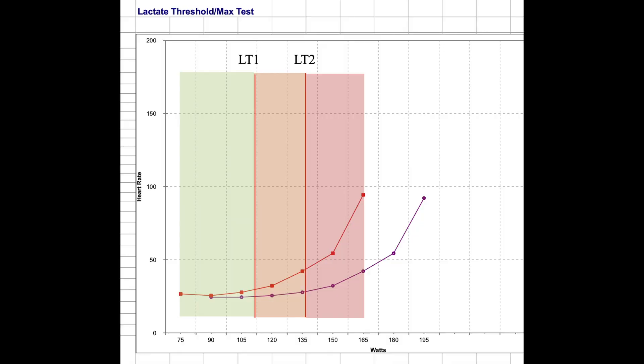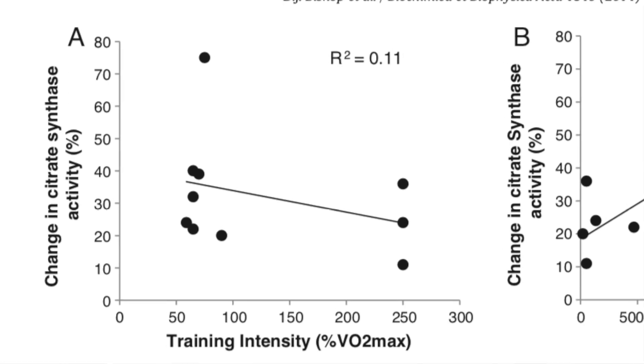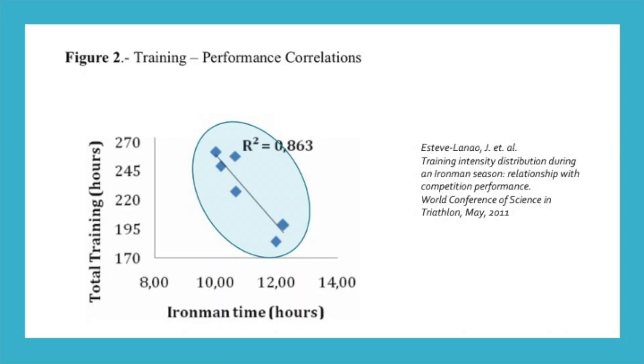Having more mitochondria will help shift this curve to the right, increasing your speed at your lactate threshold — one of the best predictors of endurance performance. High-intensity training, on the other hand, does not result in big increases in mitochondrial mass. Rather, high-intensity workouts and in particular sprint training result in improved mitochondrial function or respiration and improved ability to produce more ATP per mitochondria unit. More importantly, from this study we can see that higher training volume is associated with improved race performance, in this case in Ironman — so the higher the training volume, the better the performance.